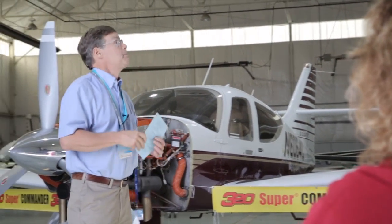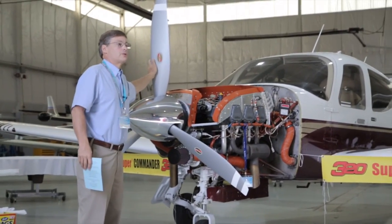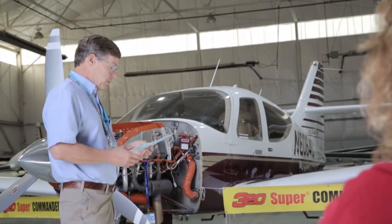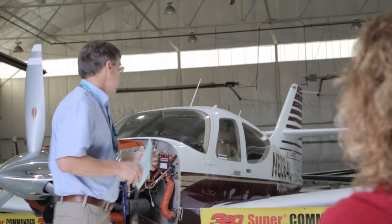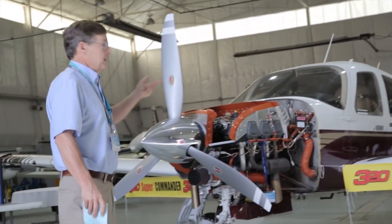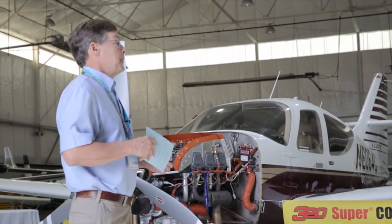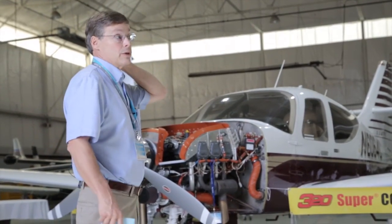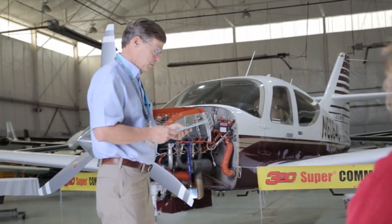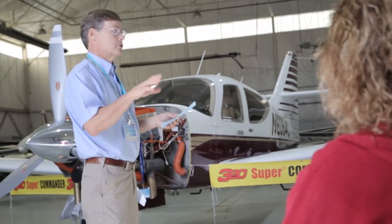The Hartzell three-blade prop — about a year to a year and a half ago I got approval for this prop, the same one we've always used with the 580 Supers, to be put on any 114 or 114A. That program now stands at nine. We can do it in two blade lengths — 77 or 78 inch. I recommend 78 unless you're doing a lot of grass or dirt strip operation. The thrust characteristics are excellent with this propeller. That's been pretty popular — basically all happened in about one year.